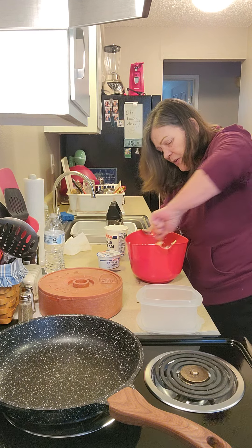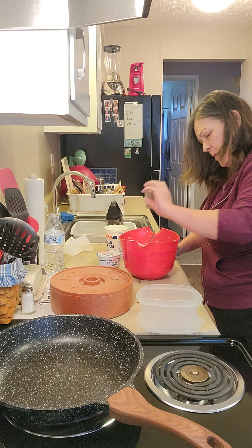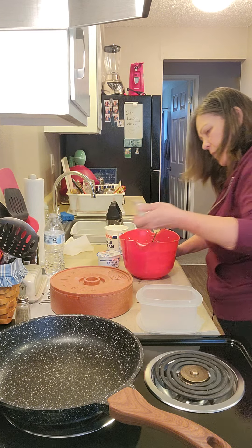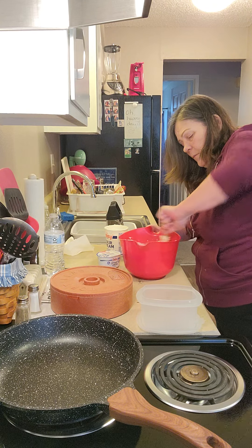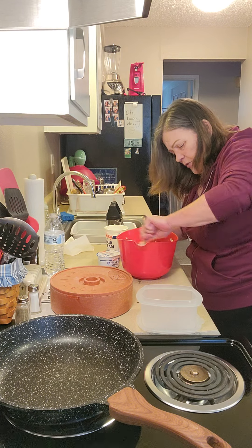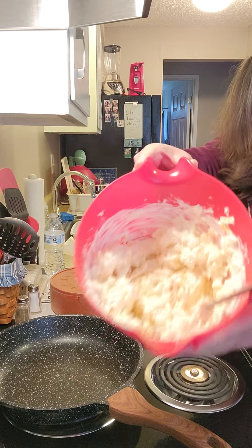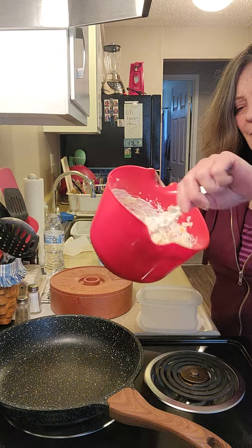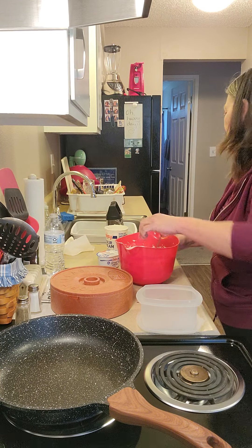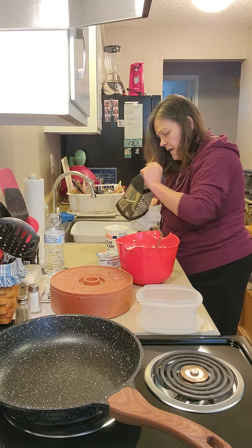Even though this is a cheese mixture for the Mexican lasagna, we are still going to add some pepper and some salt. Keep mixing it — what we don't want to see is any of the grated cheese dry or stuck together. You want it all nice and coated with the sour cream and the cream cheese. It's very thick. I'm going to put a little bit more sour cream in there and then grate that jalapeno pepper into the bowl.